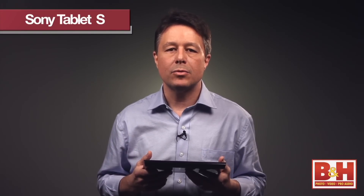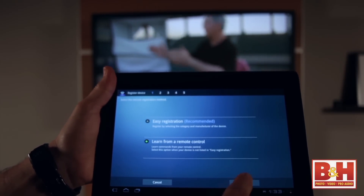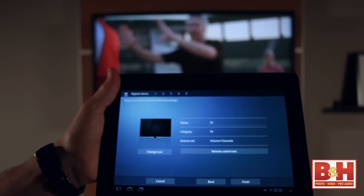If you're one of those people that has a bunch of remote controls laying around your family room, you're going to love one of the key functions of this device. It's a trainable universal remote control that allows you to control Sony and non-Sony TVs, Blu-ray players, stereos, and cable boxes, and it uses touchscreen presses and sliding gestures.